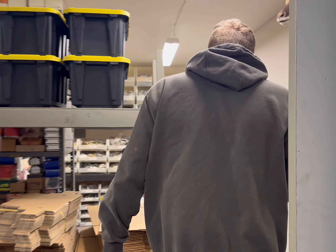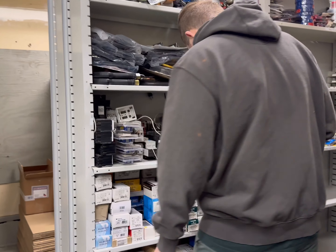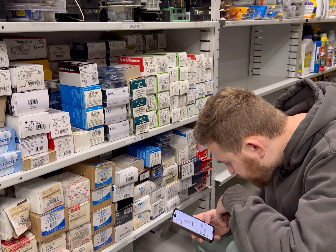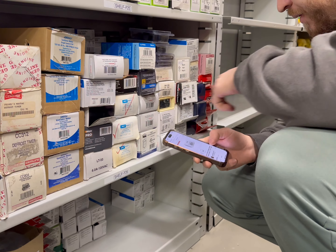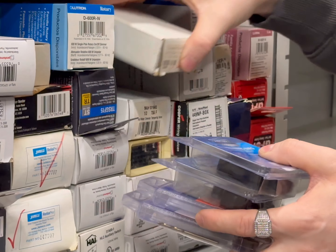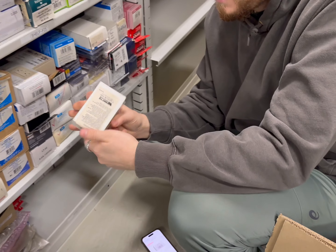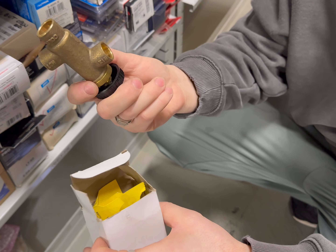Let's pull one more — it'll be on shelf F26. We've got a Watts water tempering valve, some kind of valve. Here it is, location 62. Let's grab it. I like the shelves organized so you can see everything. Let's open this up — $40 for this valve. Just a regular valve, but $40 is pretty good actually — usually they're cheap.